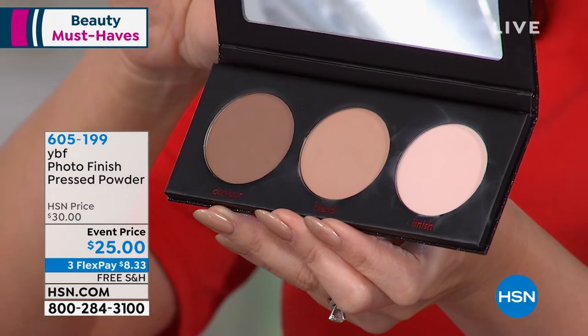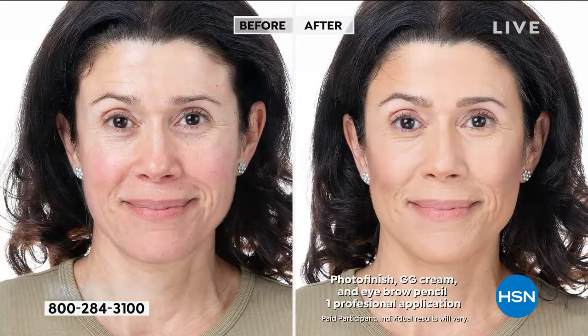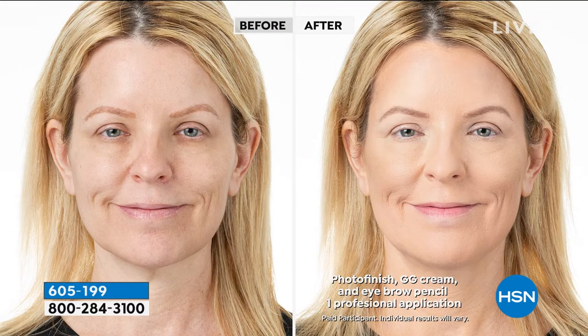We're going to show you a before and after. She's got the primer on, she's got the light foundation. Now she's contoured her cheeks — so simple to do. A little bit on the forehead, underneath the chin to get rid of our little double chins. You can even contour your nose. You get the application card along with it. You can see where they've done just a little bit of powder on the cheekbones. It's so easy, so simple to do.